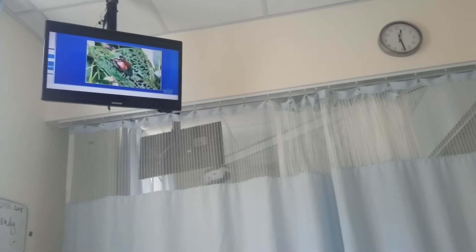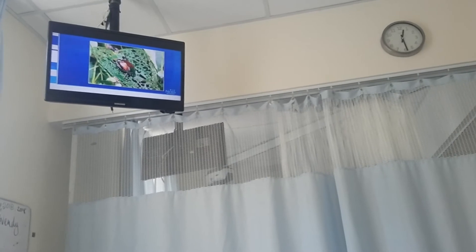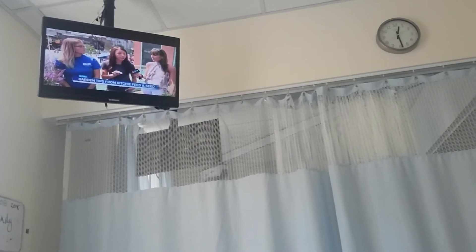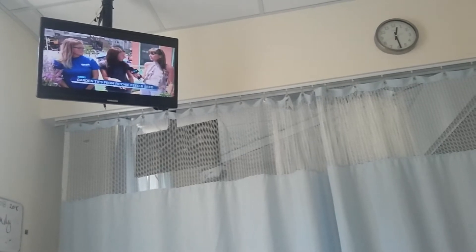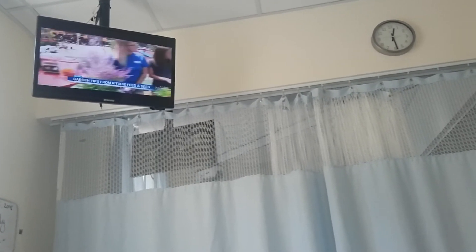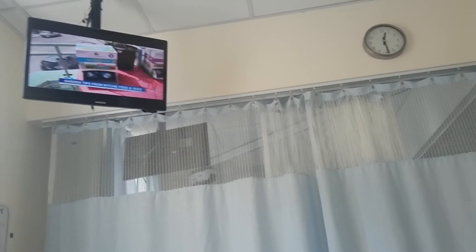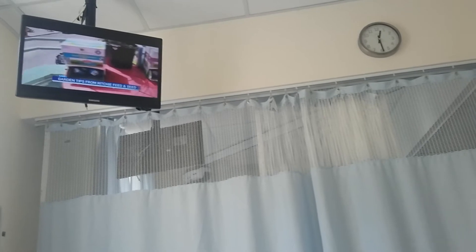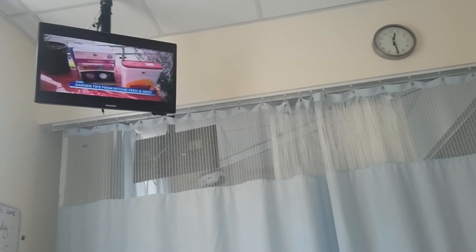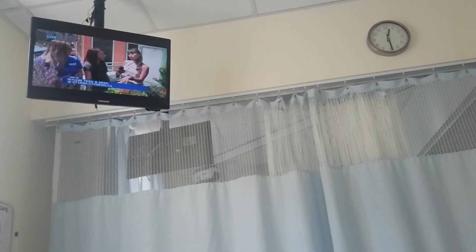The grubs then feed on the root system, so they cause similar damage as the cinch bugs. It's very important to actually go out and look at those damaged areas. If you see cinch bugs, then you've identified the problem. If you don't see any insects at all, then it's Japanese beetle or European chafer grubs. In that case, you're going to want to apply a different type of nematode — one called Grub Buster. It sounds serious, but it's very important to match the nematode to the pest you're trying to treat.